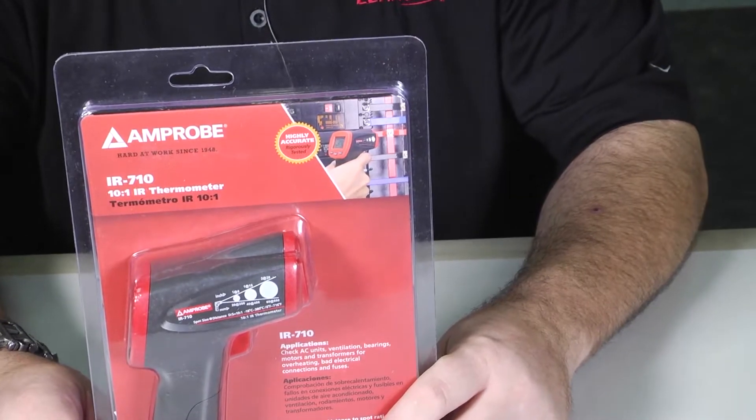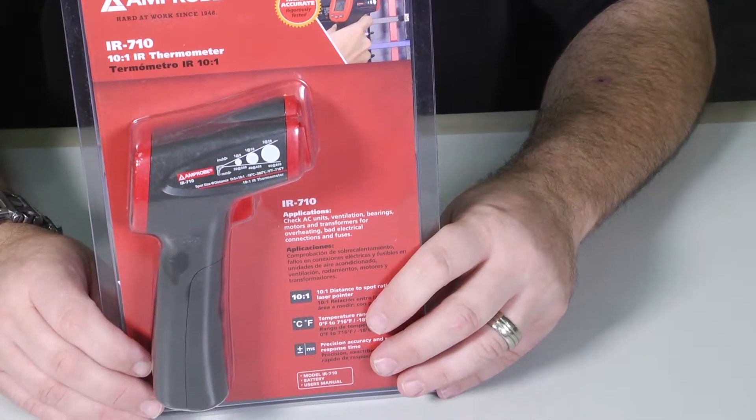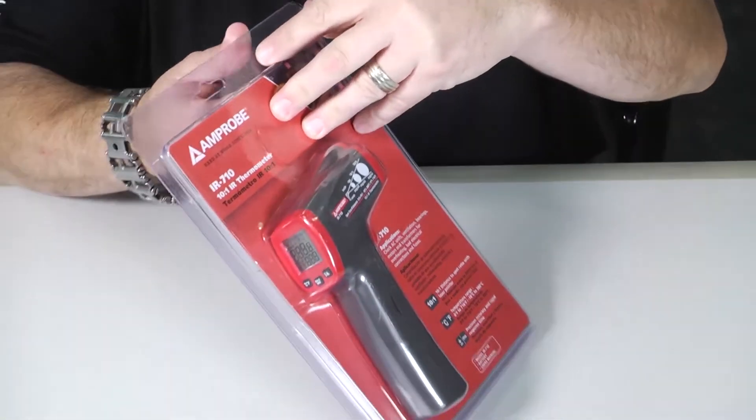It also has a distance-to-spot ratio of 10 to 1. We'll talk about what that is. First let's unbox it and show you what we get inside the package.